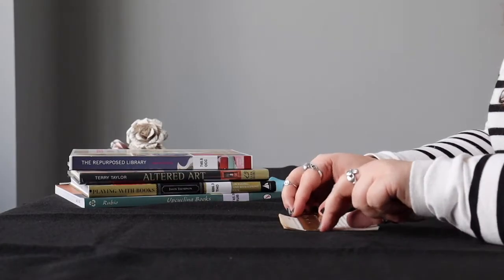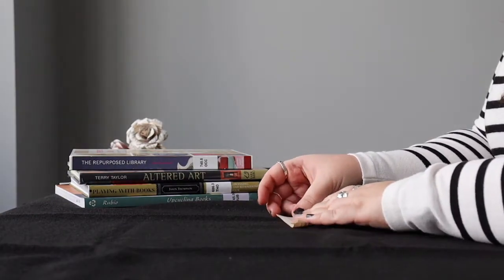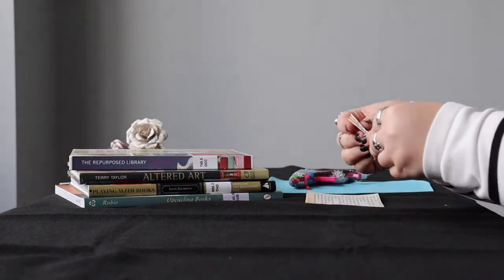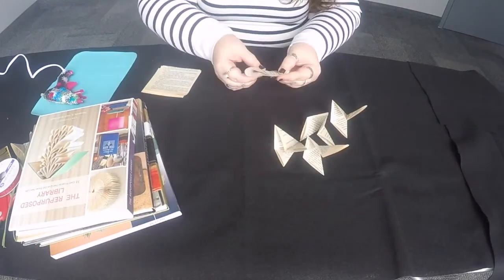Start by cutting your pages into four inch by four inch squares. You will need four squares per flower. Fold each square three times in a triangle. Make a template so all your petals look the same.